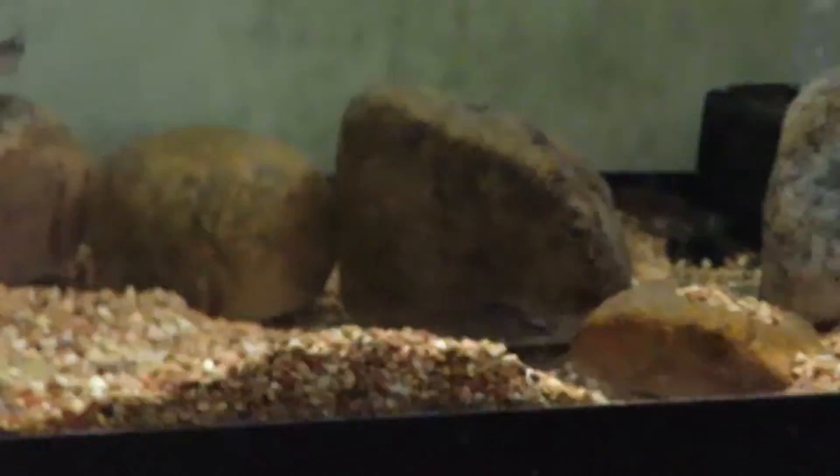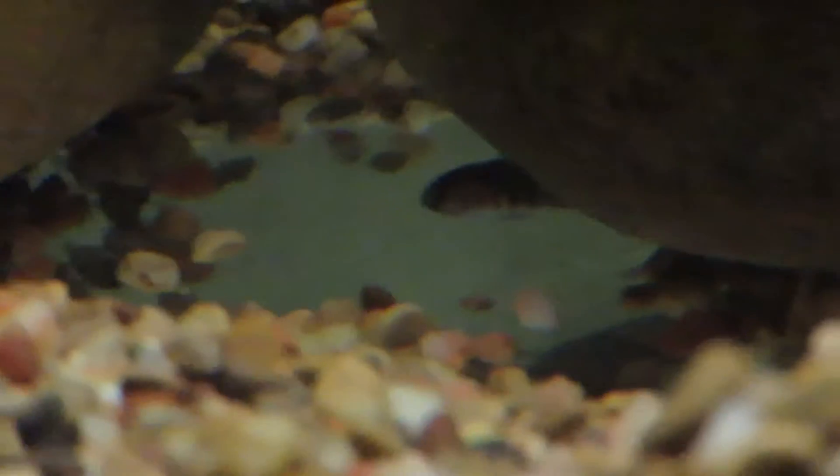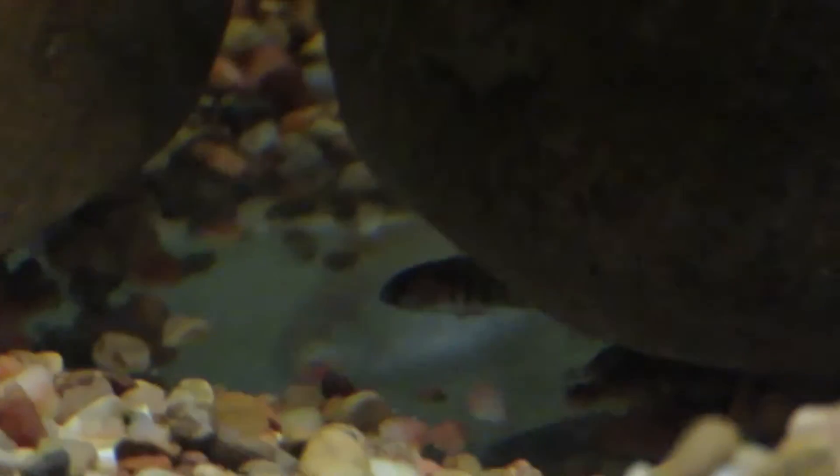Oh, they already did — I have a fry right down there! That is a first I have seen of that. Well, that's cool — I have sunshine peacock fry! Hopefully there will be more. I need to add more rock work so they have more places to hide. That's pretty cool — that made my whole day!